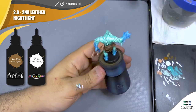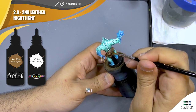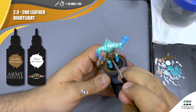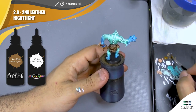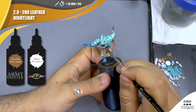We can repeat this process with a little bit more white if we want a few more highlights on the leather. You can always stop before this step or just a little bit later if you want to add more highlight on the leather parts.